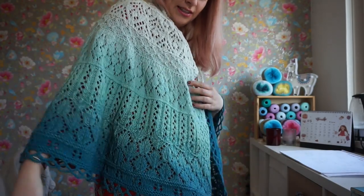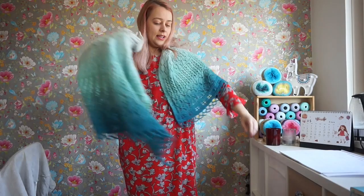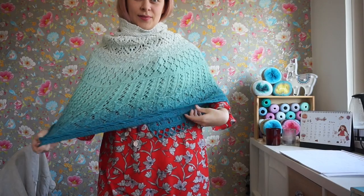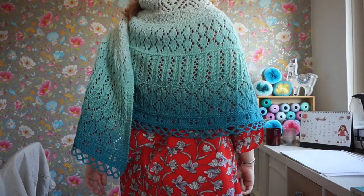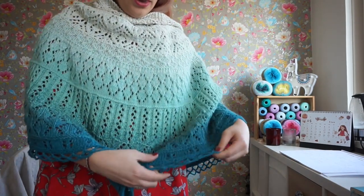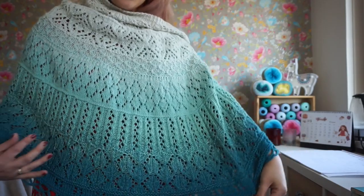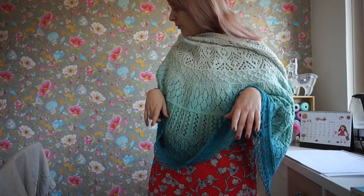I really, really love it though. It's like a blanket — it's almost as big as a Stephen West shawl. It's like a cape. But I really, really like it. It's really warm because it's wool and alpaca, so it's 100% natural fibers. And I just love it so much. Let me grab the original.